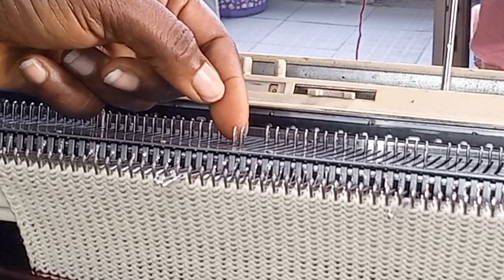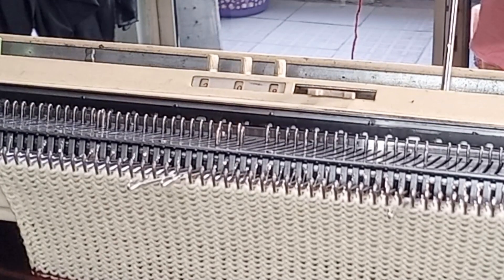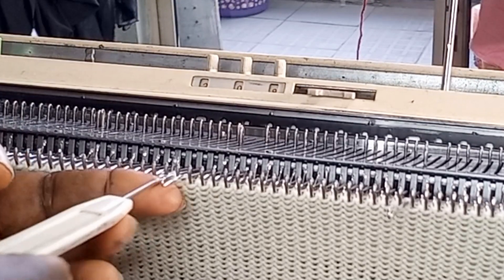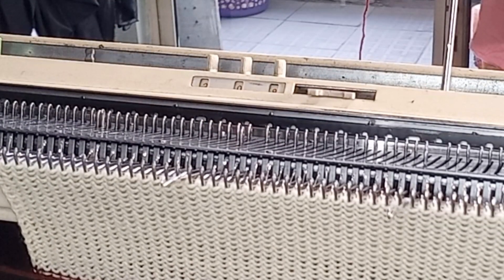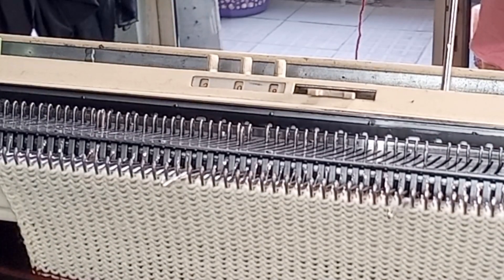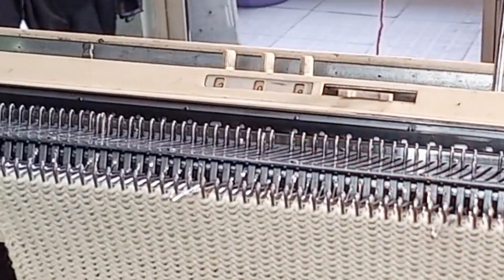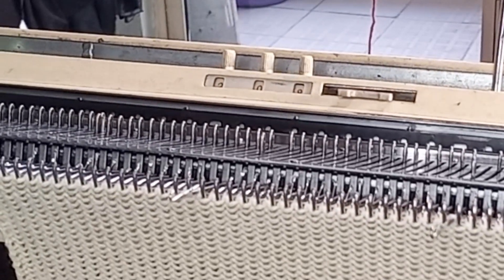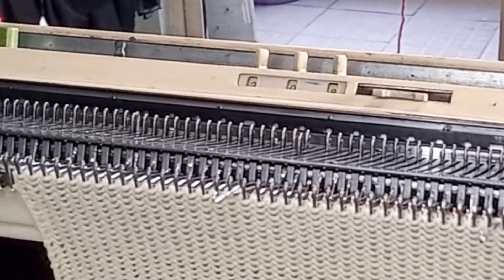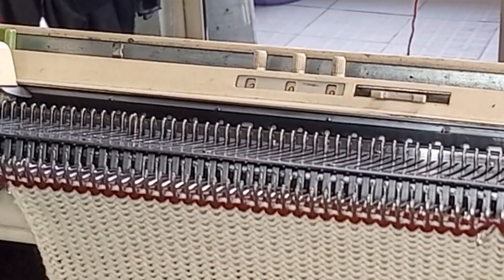And push the next needle out to hold in E position. I'm going to be continuing doing that when I'm changing my colors. So let's see how it plays along. I'm going to return this back. Right now the only time you need to count your 17 needles is at the beginning. I'm going to change my color and I need to knit two rows, with my carriage on hold.